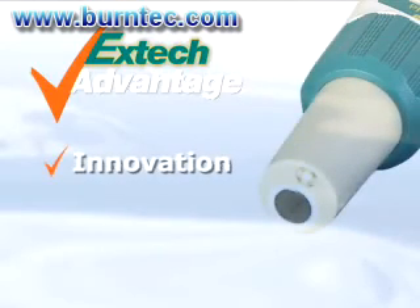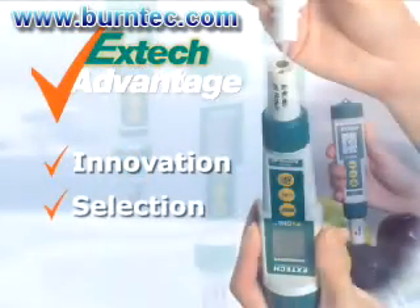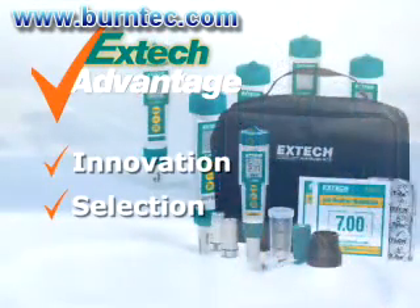ExDIC stresses on innovation to help you solve your day-to-day problems by using the latest technology. The ExDIC pH meters are designed to also measure chlorine and ORP by changing the electrode module. We offer you a selection of meters and accessories to meet your application needs, as well as ExDIC kits for your convenience and added value.